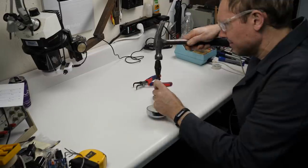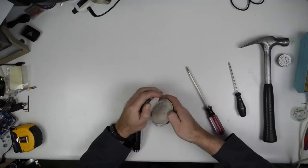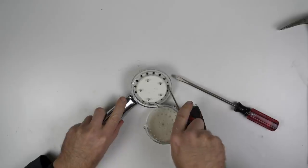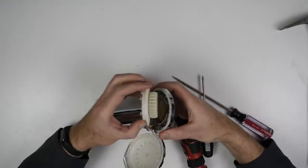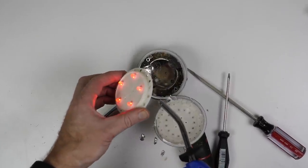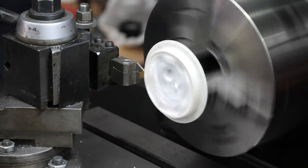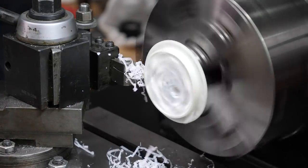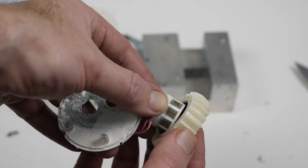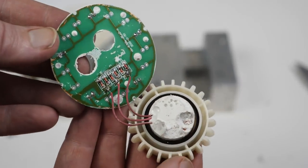I have my guesses about how this thing works, but to be sure we've got to take it apart. I tried a gentle approach, but the hacksaw was the ticket. There's got to be some sort of impeller in here somewhere. Turns out the impeller has magnets inside that spin around coils of wire, which are tied to a circuit board with color-changing LEDs.